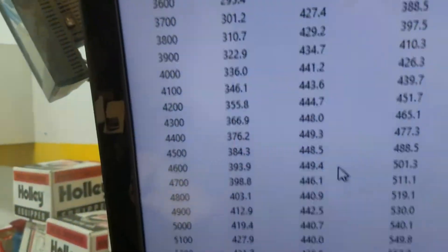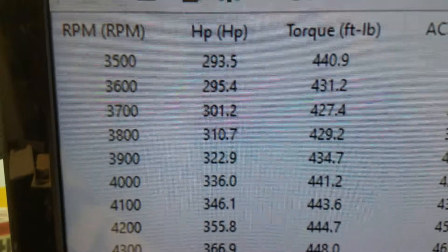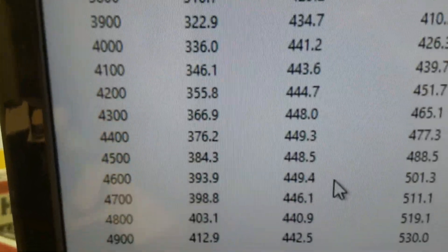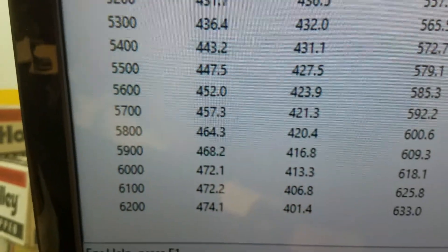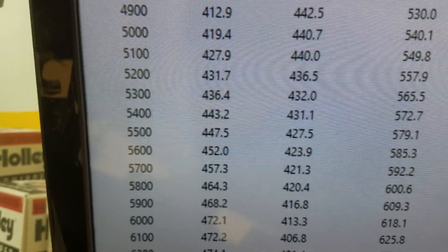Go in there and show you how it ran. Down to 3500 RPM — 440 foot pounds of torque. Looks like peak torque is 449. Peak horsepower is 474. So it's a 500 combination.